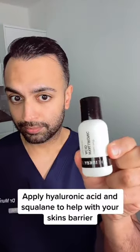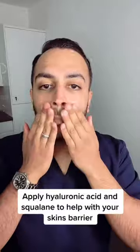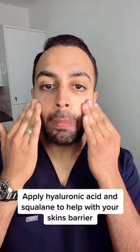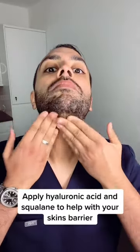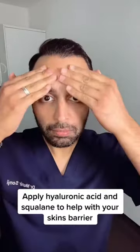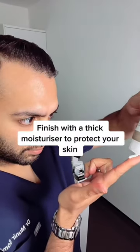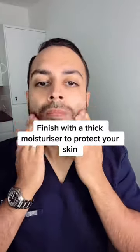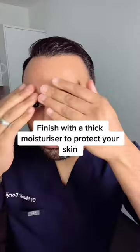Once you're dry, apply hyaluronic acid — this will help draw in moisture. Apply squalane, which is fantastic for repairing the skin barrier post any peeling and if you have dry, compromised skin. Finally, apply a mixture of moisturizers to lock in moisture and give you a smooth finish.